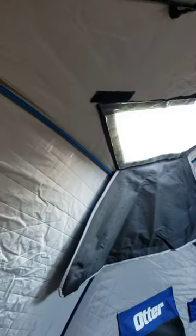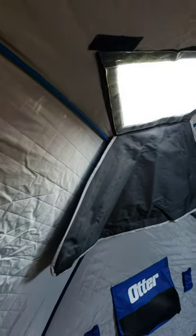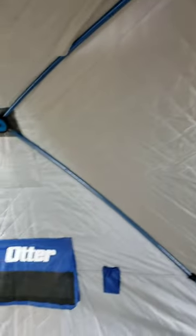They have their patented seams that do not allow light to come through, which they don't — very good there. The only problem is around the windows: you get a lot of light coming in no matter how you try to pull it tight. Where the Frabill is completely closed off with almost no light coming in.